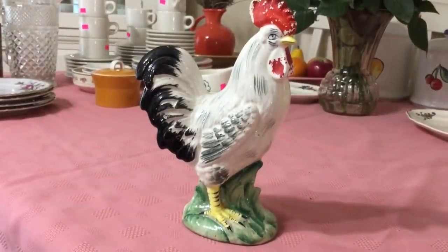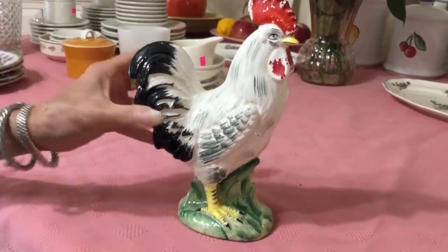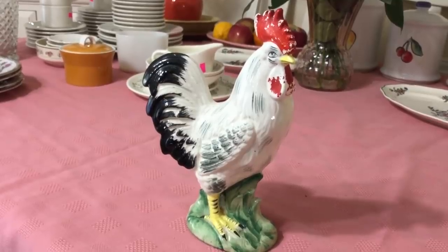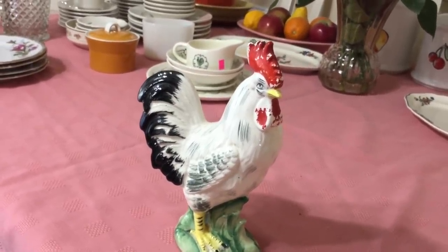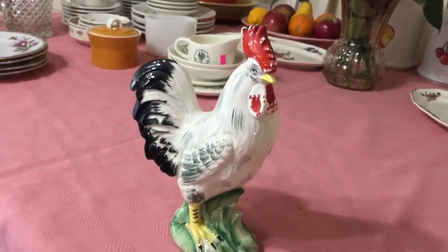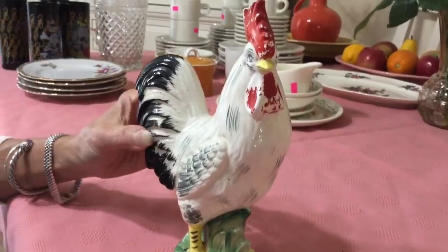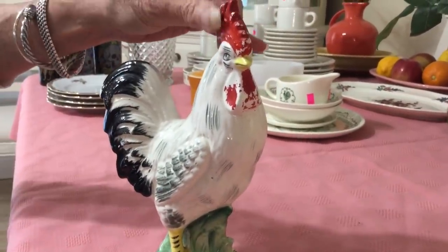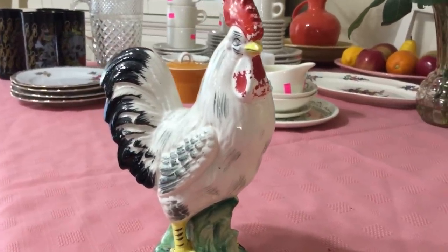I was watching Scott's Old Curiosity Shop a week or so ago and he had all these great roosters in his video. He said they were from the 1930s and 40s and that all kitchens in the 1930s and 40s had to have roosters in them. I just loved them and said, why don't I ever find anything like that? And lo and behold, I went out and there you go. I paid $0.50 for it. It shows some sign of wear. They sell for about $6 to $10, but I'm going to keep this one in my kitchen.